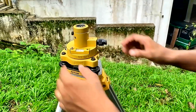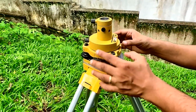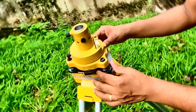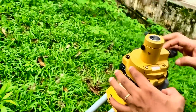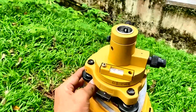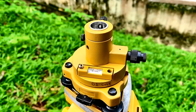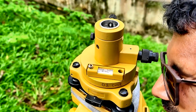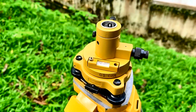Now again we have to check the level — this is out of level. Just a little bit, then turn it 90 degrees and just a little bit more. Check the level again, check the center — now it's done.